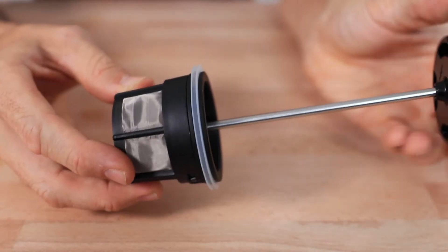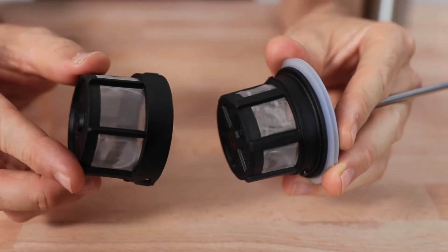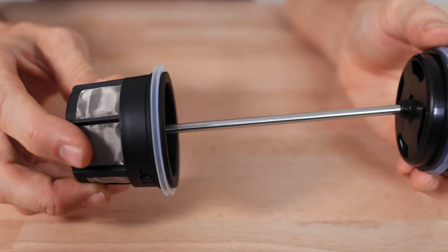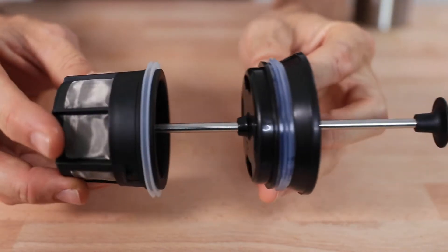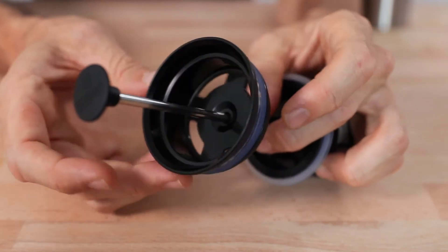The filter used with the Espro is a super fine mesh filter that's also double walled to remove all of those grinds out of your cup — you have an outer basket that clips over an inner basket for a cleaner cup of coffee or tea. There are also two parts to the lid, where on the inside you have the sipping part which holds the plunger in place.